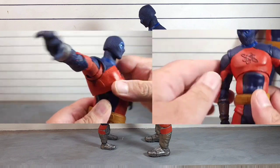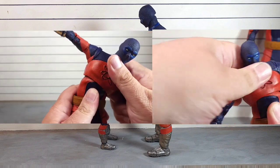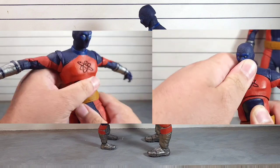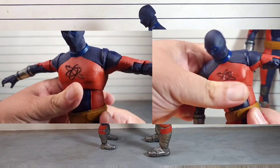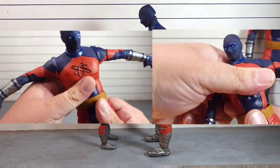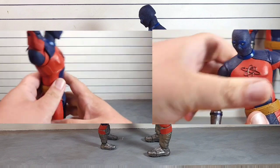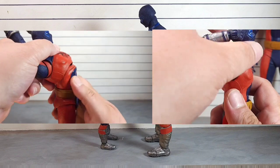In terms of the waist, they both rotate and go side to side with really no issue at all. At the lower waist we get rotation that works really well and goes all the way around.